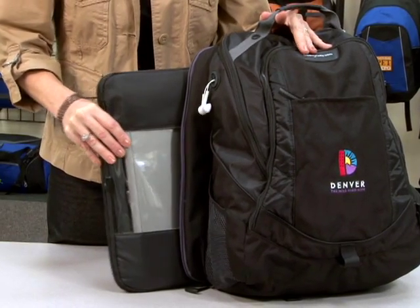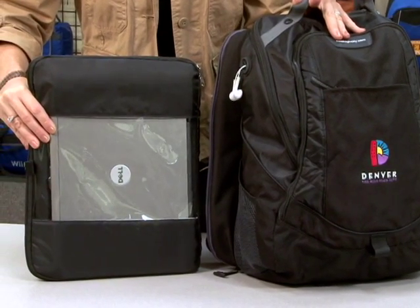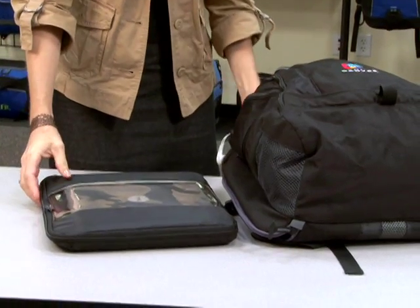The back zippered pocket features our checkpoint-friendly viewpoint system, which includes a computer sleeve that will hold up to a 14-inch laptop. Simply lay flat on the x-ray belt and fly through airport security.